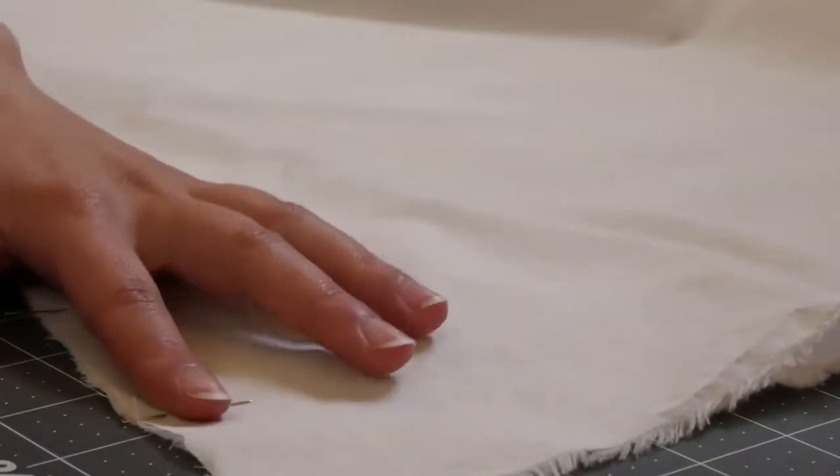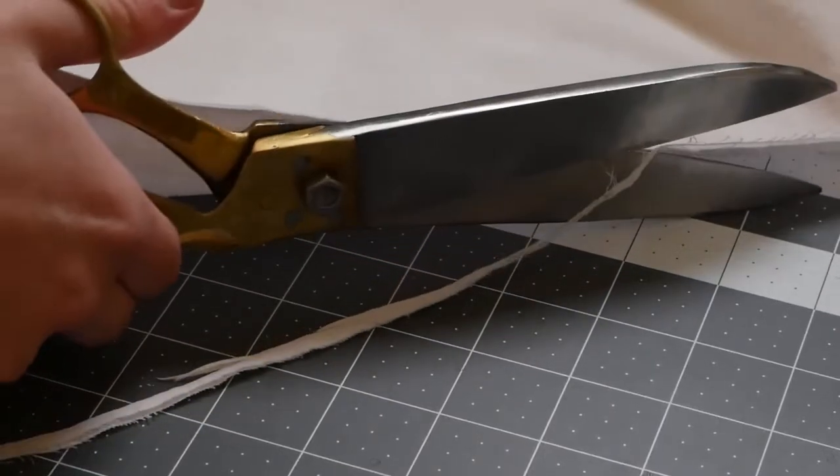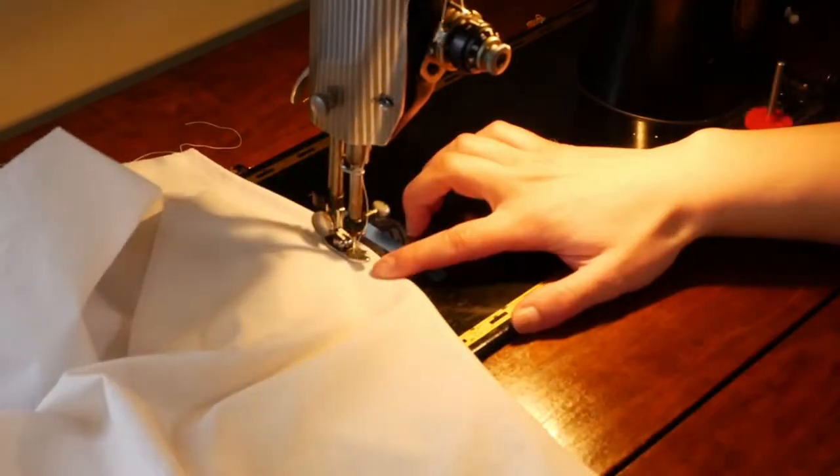I pinned and sewed the side seams with a French seam. To do this I had the garment right side out and sewed with about a 3/8 inch seam allowance, then trimmed it down to just under a quarter inch, pressed it open, and then sewed it with those seam allowances tucked on the inside — right sides together. That keeps the raw edges encased, and pressing open helps you get a really nice clean French seam.